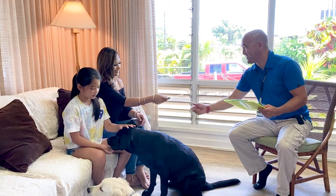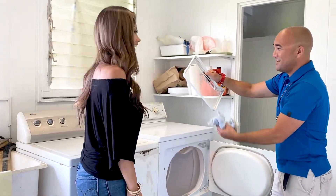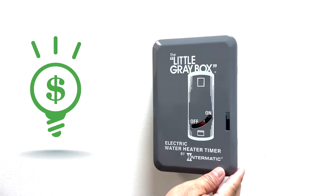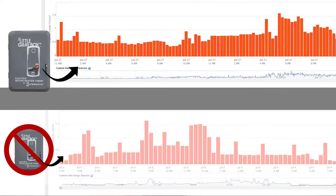At KIEC, we want to educate our members about energy efficiency. The water heater timer is a tool to achieve energy savings. Here's an example of a home that uses a timer and one that doesn't.